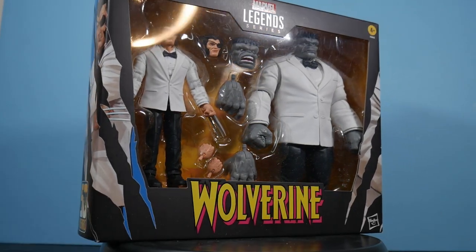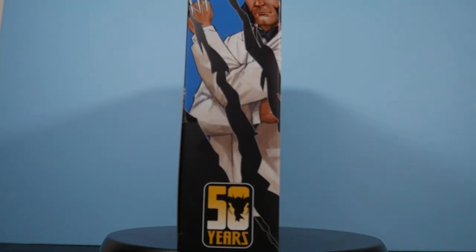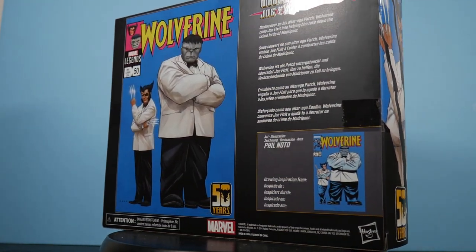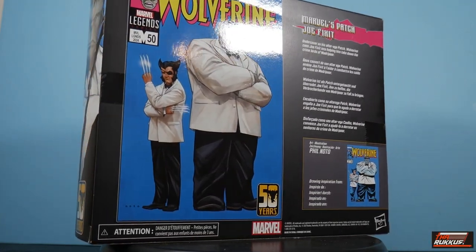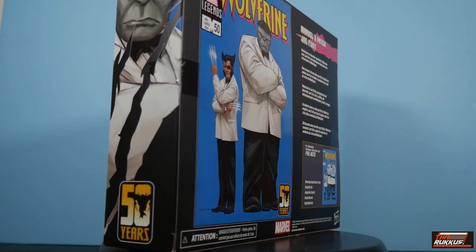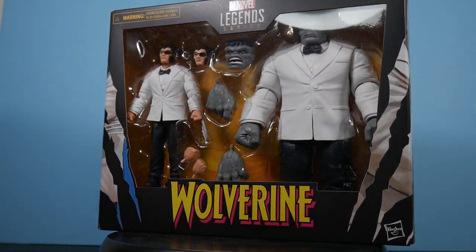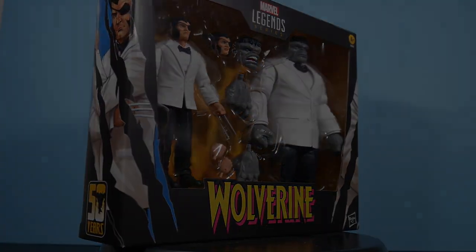A couple of the roughest, raggediest characters in the Marvel Universe — James Logan Howlett and Robert Bruce Banner, otherwise known as Wolverine and the Hulk. But that's not what's going on this time around. We're going to see how these two raggedy characters clean up. See you on the other side.